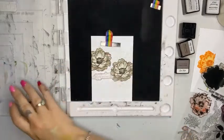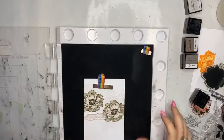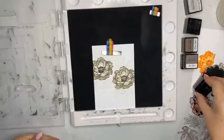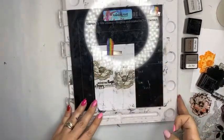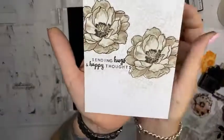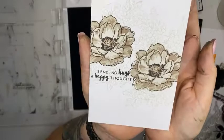I'm going to use this stamp here that says 'Sending You Happy Thoughts' and I'm going to pop it right there. I'm going to do it in black and do it straight because it's currently not straight. And this is another advantage of the stamp press — all going to plan. Nailed it. Look at that. I really love that gray shadowed leaf in the background, that little cluster. It looks really simple and effective.